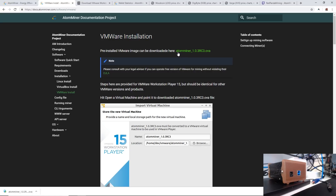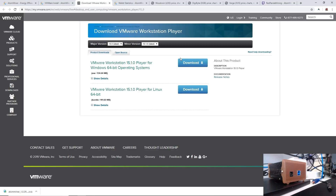First things first, make sure you download the Atom Miner pre-installed VMware image — I already have it downloaded in the bottom left here. Next, you'll want to download VMware Workstation Player 15, which is on their website. I'll have this all linked down below. There's also a version for Linux, but I'm going to be doing Windows 64-bit. I already have it downloaded, so you just go ahead and install it on your machine.